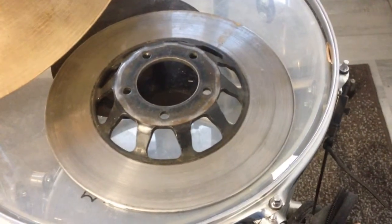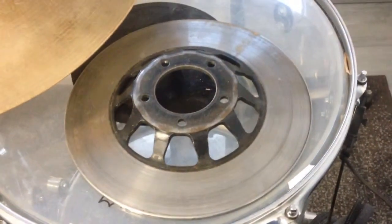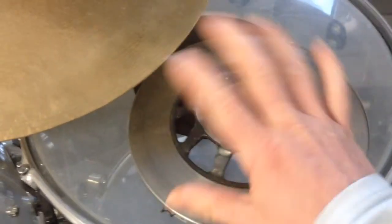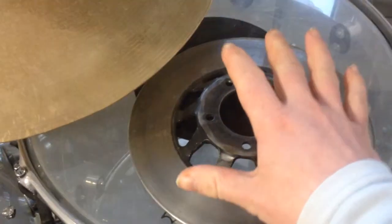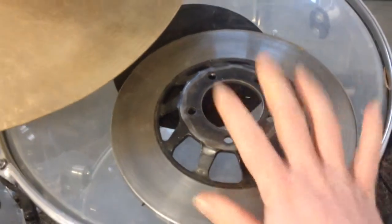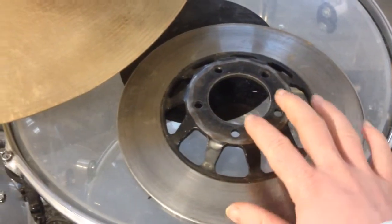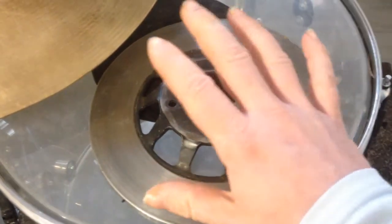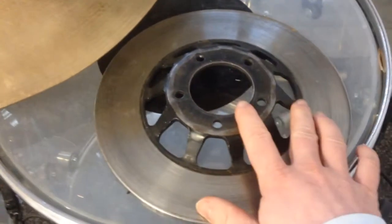Hello everyone, David here. Welcome to today's video. This is a closer look at the practice rotor that I have had for a very long time. It is from a Honda CX500. This piece has five different playing areas.